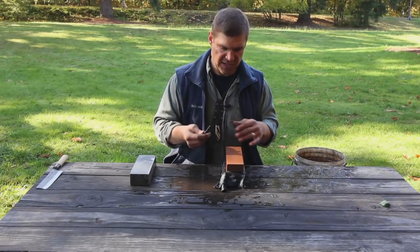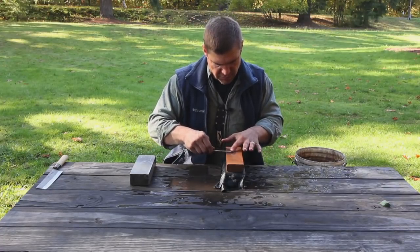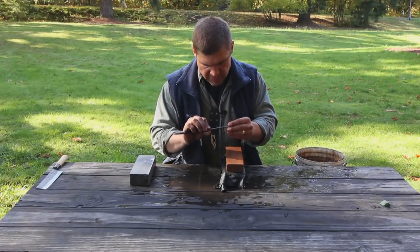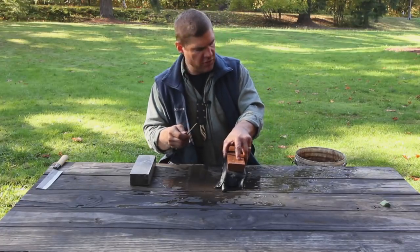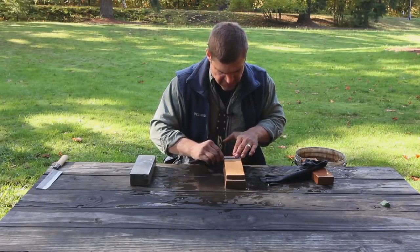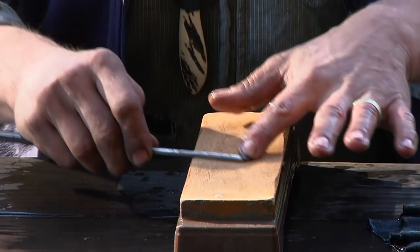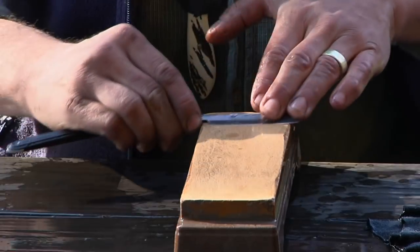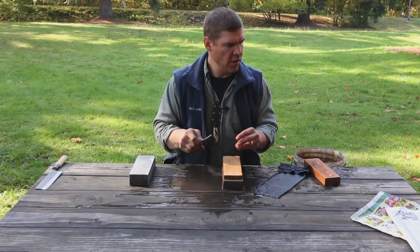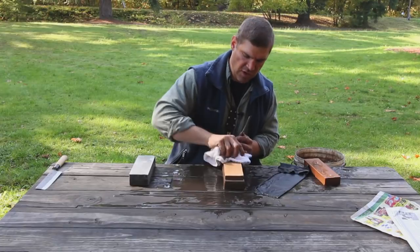That's good news because it means we're 90% done. Now I'm going to carefully and deliberately strop this blade backwards three or four times on the 1,000-grit stone. Then we'll transition to our 6,000-grit stone — get it nice and clean and strop it backwards on the 6,000-grit stone. Now that we've stropped it backwards on the 6,000-grit stone, make sure it's nice and smooth.